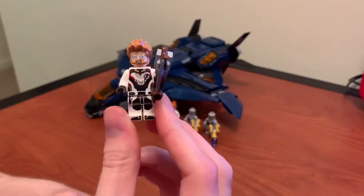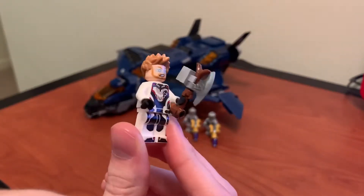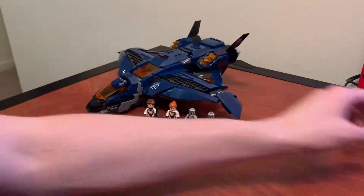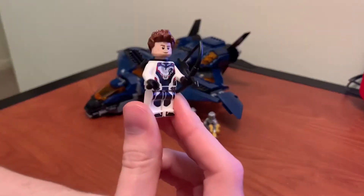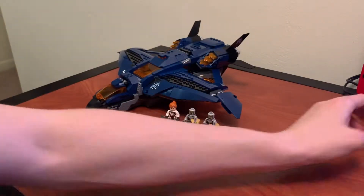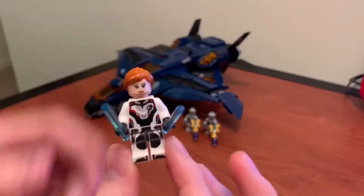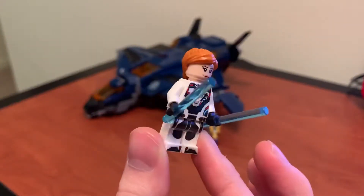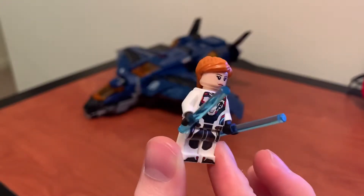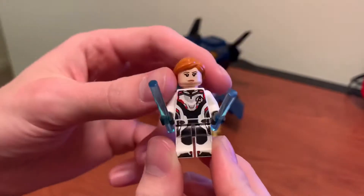We've got Thor — he's pretty much the same from the Infinity War sets, just has the team suit on. We've got Hawkeye, same as Civil War, just with the team suit. Like I said, all these are pretty generic. I'm not really a fan of the repetitive team suits. And here's Black Widow — I'm not sure if she's ever had this hair and face print. I think the face might be the same, but the hair is new. But yeah, once again in the team suit.